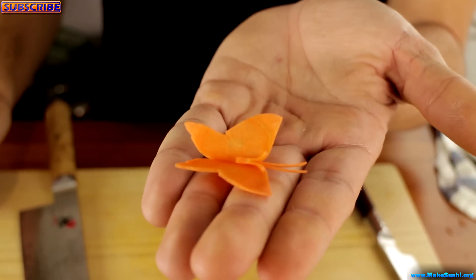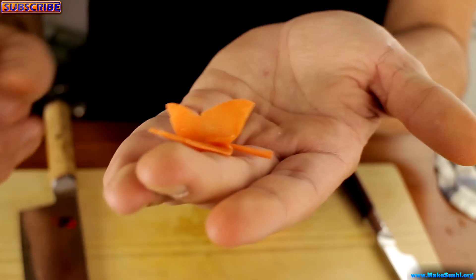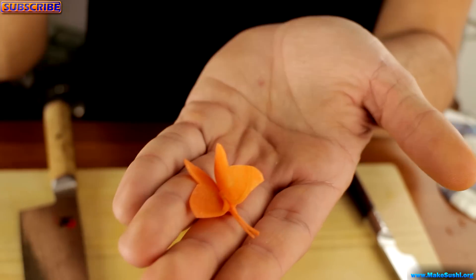You can put this on top of a little sushi roll or just around the plate as decoration — whatever you want — but it will look stunning and it will make your sushi look much better.